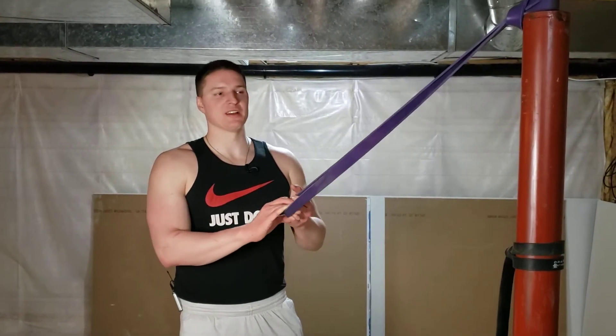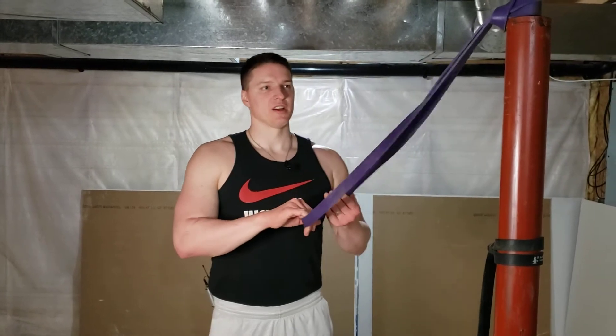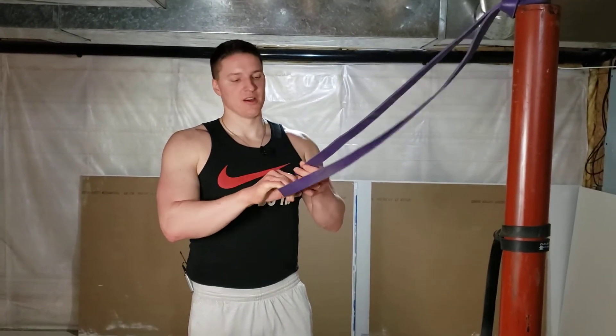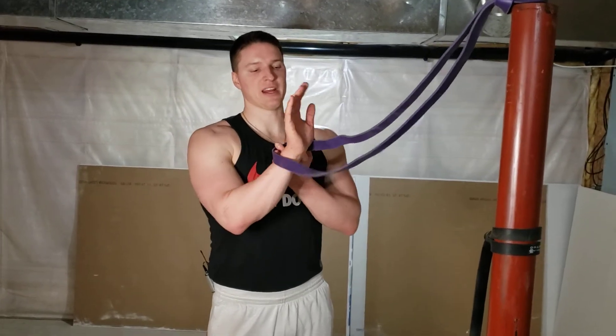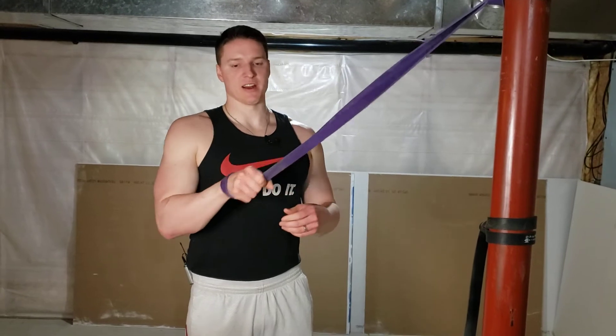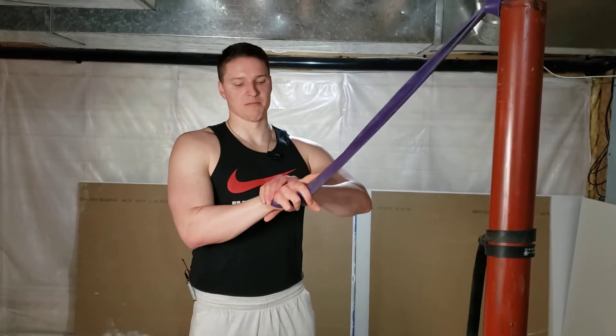This is the band single arm lat pulldown. So what we're going to do is get into a kneeling position. For these lat pulldowns you can just grab the band like this, or I like to feed my hand through and then grab the band itself, so it kind of acts like if you had a grip like a Versagrip.